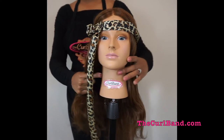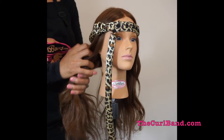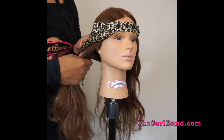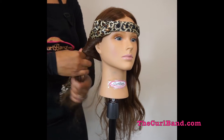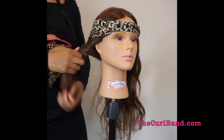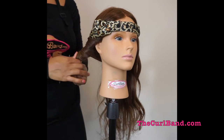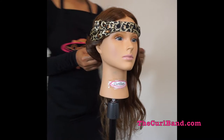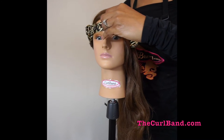Begin sectioning your hair into two parts and wrap a section of hair around the circular foam rod of the curl band. Be sure your hair is brushed and free of any tangles, and once you reach the end of your hair, push the hair up the band to achieve tighter curls and snap into place.